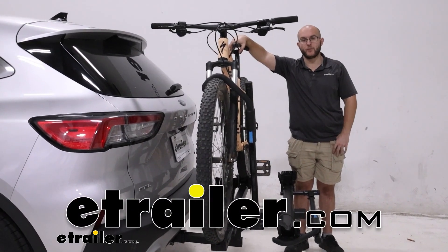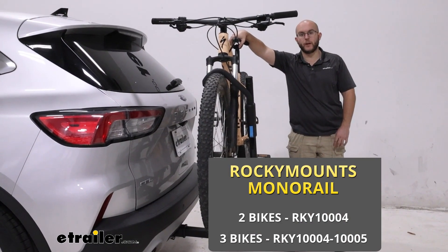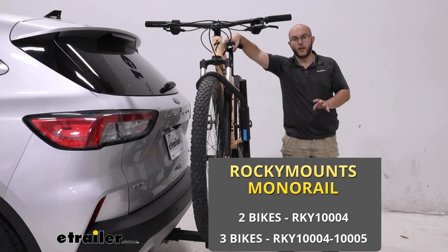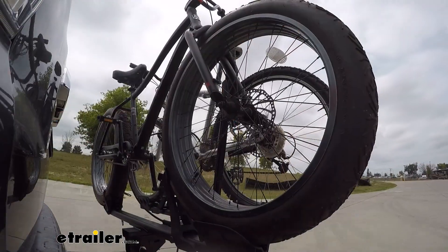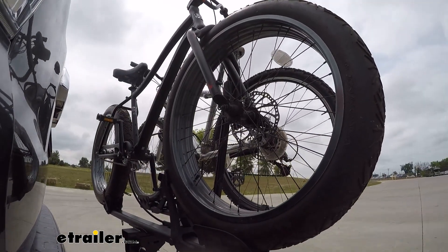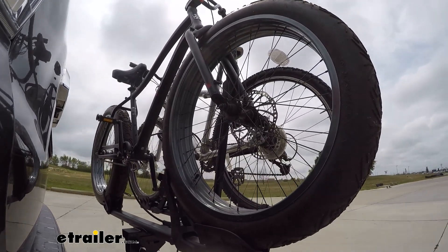Howdy everyone, John here, and today we're taking a look at the Rocky Mountains Monorail on our 2020 Ford Escape. If you're trying to get you and a friend out to the trails and you need something that will hold your bikes by the tire, this is going to be a great choice. Now let's take a closer look.